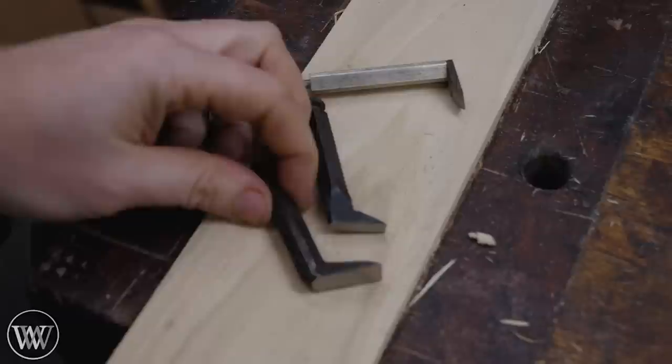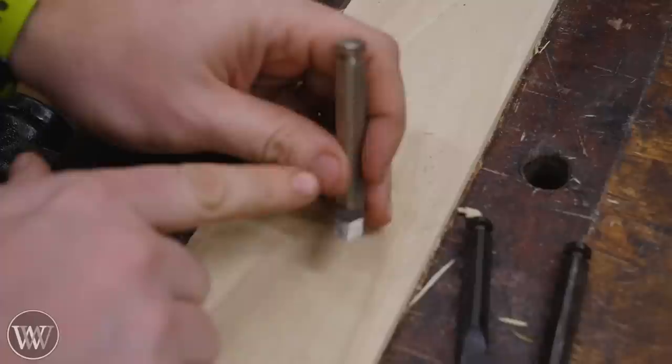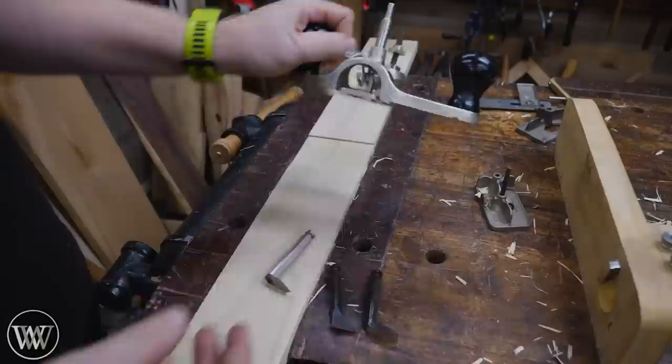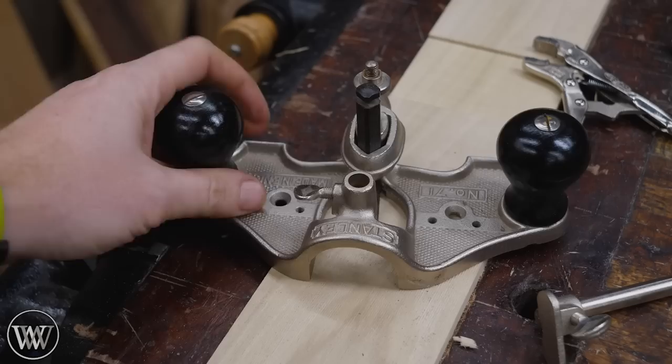The most common cutter you're going to find in a router plane is a half-inch wide cutter, though you will sometimes find quarter-inch, or even eighth-inch cutters. You will also see a double bevel cutter — I really like the double bevel anytime I'm going against the grain, as it tends to shear the wood a little bit more so you're not going to get quite as much tear-out. The nice thing with old Stanley cutters is they have the exact same shape as Veritas, so they're interchangeable between the two planes.